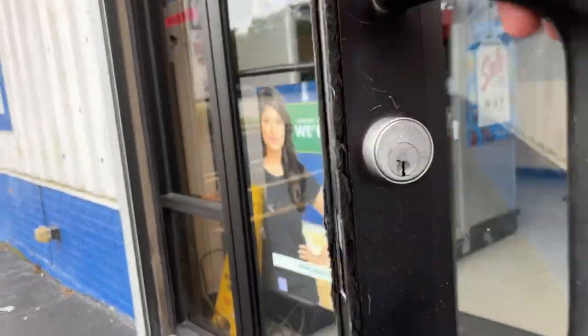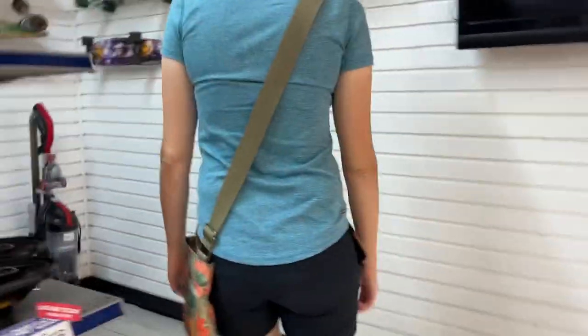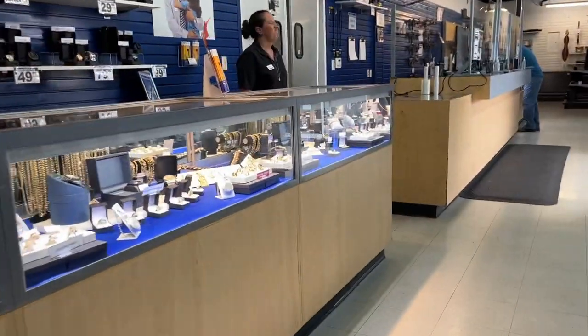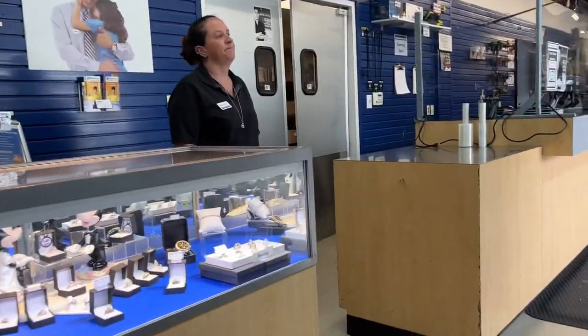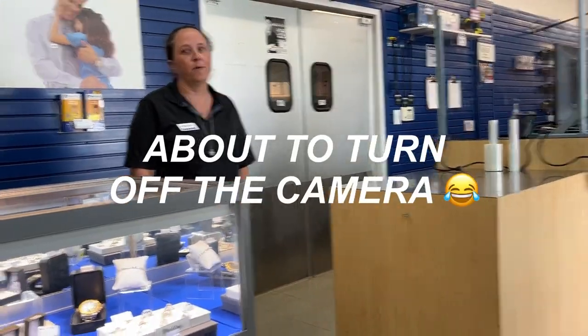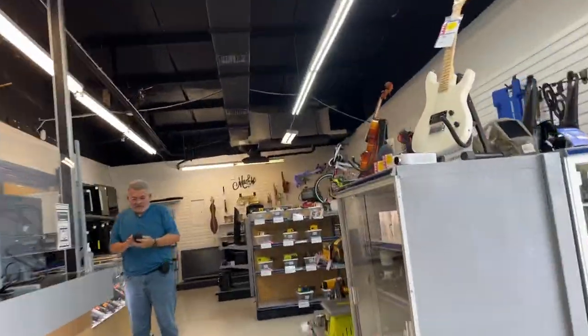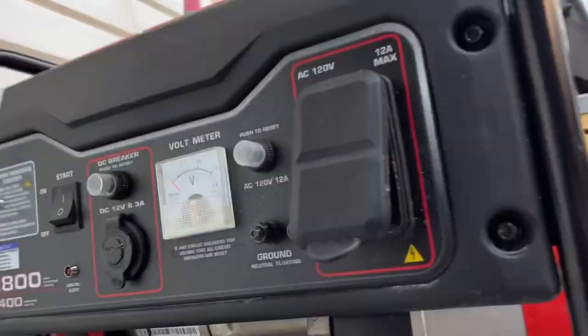Meet you at the next spot. Hello, how's it going? Do you guys have any golf clubs? No, we just took some in - it takes like 30 days for it to hit the floor, but we just took some in last week. We have a couple of drivers but that's about it. All right, we'll try the next spot.